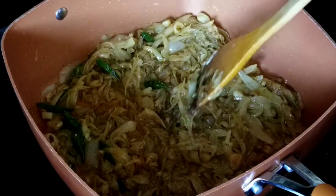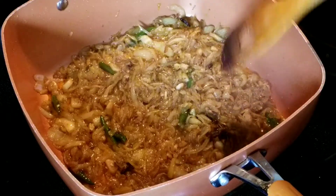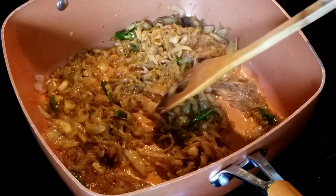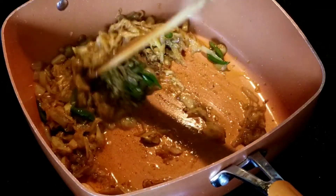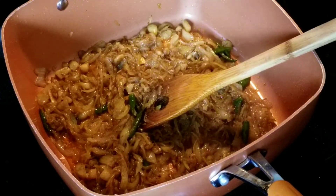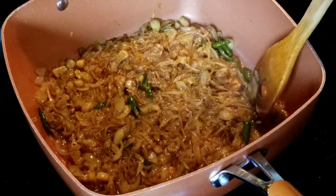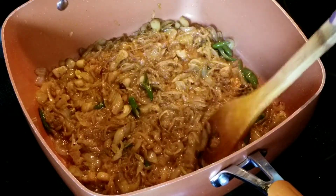Keep stirring on a very low flame. The onions are nicely caramelizing, which gives a sweet and spicy taste. At this point I'm going to switch it off and wait for the meat to be done. This caramelizing step is very important — be patient and keep frying until you see this consistency.